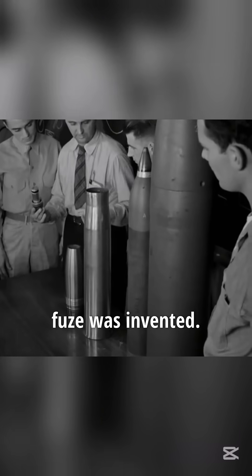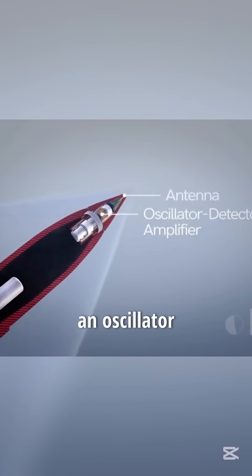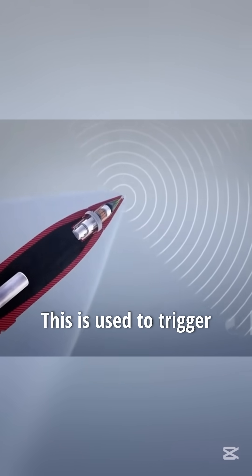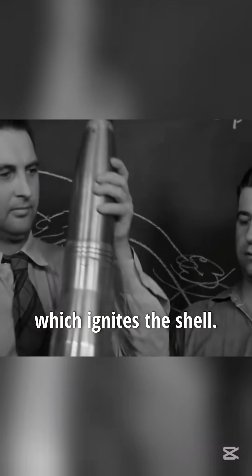Later, the wireless proximity fuse was invented. It works by using an oscillator to emit a radio signal, then amplifying the reflected signal. This is used to trigger the detonating mechanism, which ignites the shell.